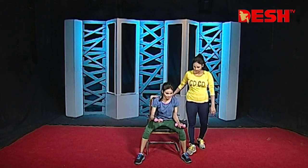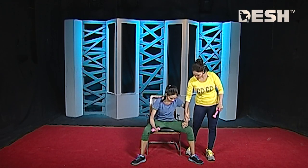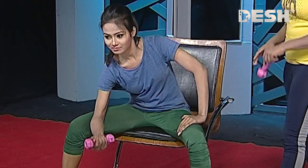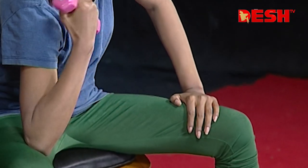And relax. Now let's see the bicep exercise. Legs wide. Dumbbell exercise can be done to work your muscles. Don't forget your abdomen.